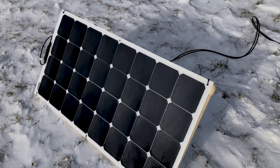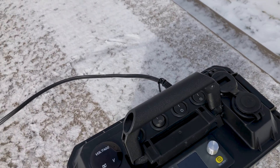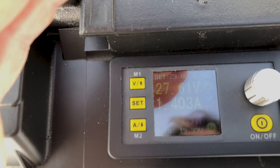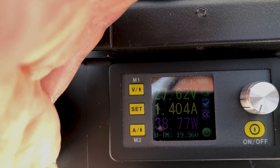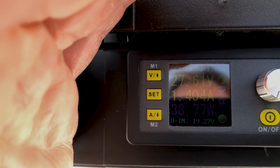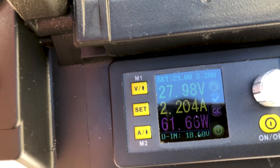It's a fairly overcast day — a little sun coming out but certainly not blue skies. Pretty cold here in northern Vermont, USA — about 8 degrees Fahrenheit or negative 13 Celsius. Let's see what we can pull for power from our 100-watt 12-volt flexible solar panel. I've gone ahead and set it to 1.4 amps and we're getting 38.7 watts. I tried 1.5 amps and it wasn't enough power. I've bumped up the amps to 2.2 — just over 61 watts. The sun has improved and conditions are better.